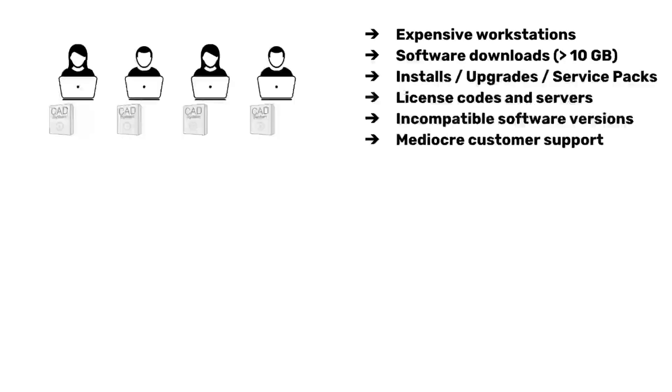Whether your team of four are in the same office or geographically dispersed, the way you currently have to design a product is that each person needs their own workstation-class laptop with a CAD system installed. For the core mechanical design, each person needs a CAD system. To run it, you need an expensive beefy Windows machine with a good graphics card, a lot of CPU and RAM — CAD systems are very processor and graphics intensive.